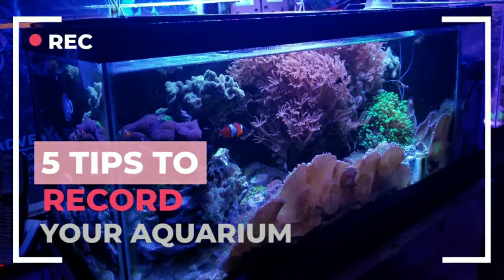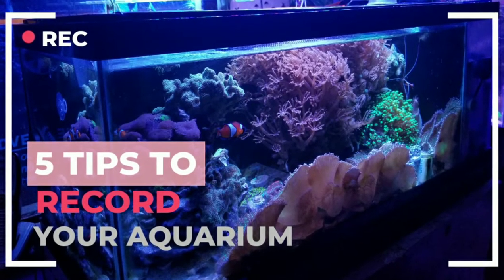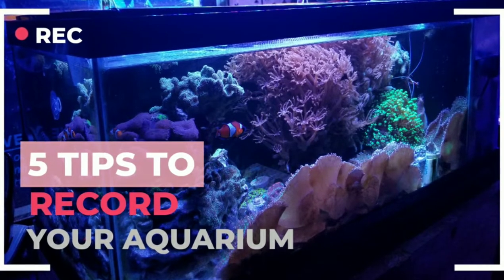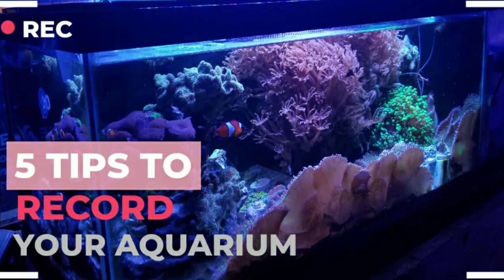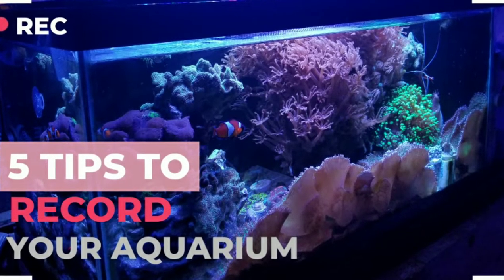What's up everybody, this is D from Brooklyn. Today this video is dedicated to you guys that are starting out — the young people, the old people, the people that want to get into filming their tanks. These are five tips on the best ways to record your aquarium.